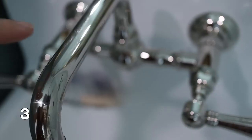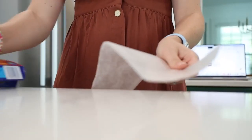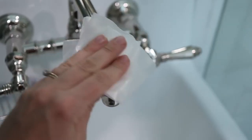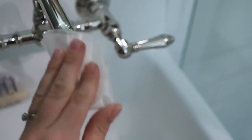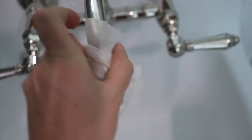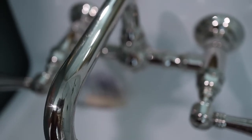This next hack is for when you are done cleaning any of your chrome finished faucets or door handles — use a piece of wax paper on these. There's going to be a little bit of invisible residue from the wax paper that transfers onto the chrome, and this is going to prevent fingerprints from building up on your faucets and finishes.